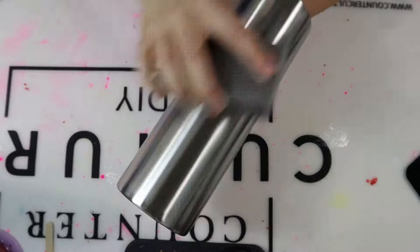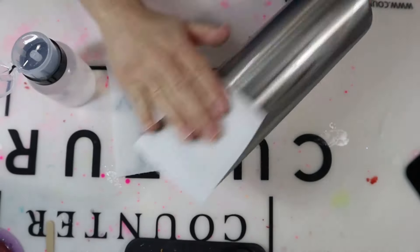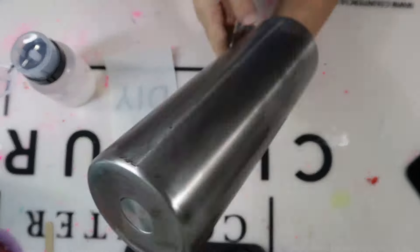I'm starting with a 30 ounce Skinny from Maker Flow Crafts. I'm taking a 180 grit sanding block and I'm sanding the Tumblr all around. Once I finish sanding the Tumblr, I take 91% alcohol and I wipe the entire Tumblr down, removing any excess sanding dust or oils that may have been placed on the Tumblr.